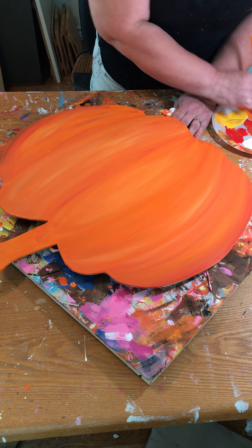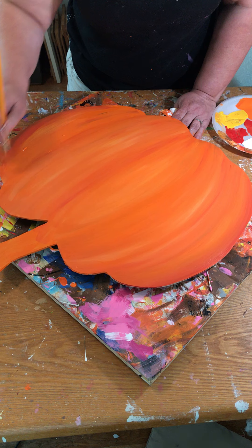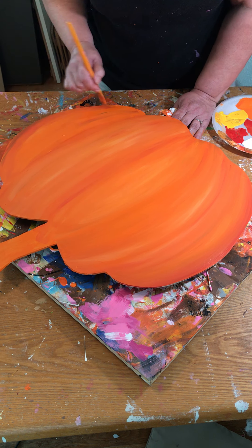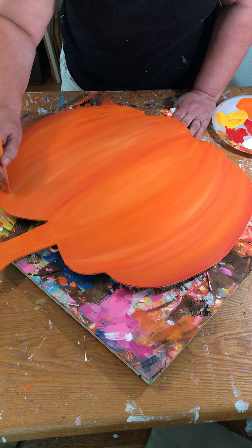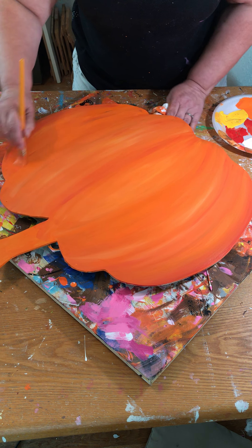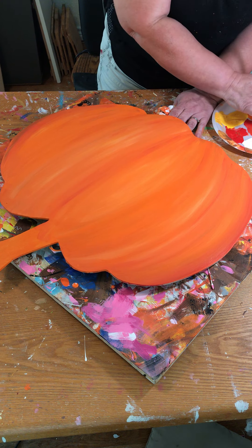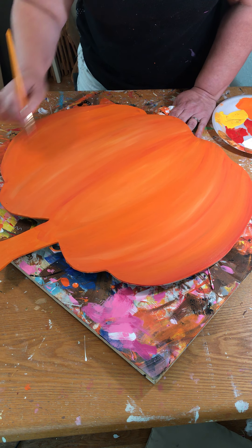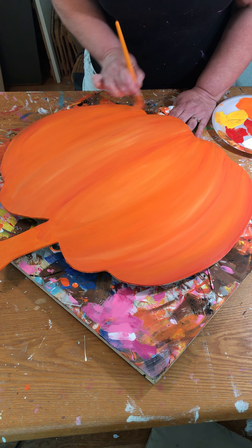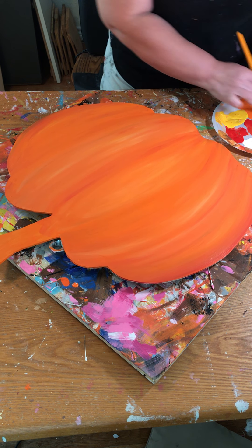I've got that section pretty much worked out. I want to keep this area somewhat wet because this is a transition, so I'm going to go ahead and lay some color down there. I'll come in on my rib areas again and lay down that red, then anywhere I want it to be a little bit brighter I'm going to put white and yellow.